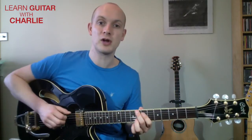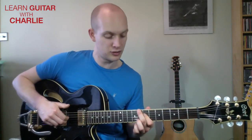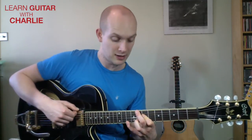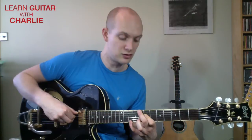Do exactly the same at your eighth fret shape: middle finger on the sixth string, first finger bars across the fourth and third string at the seventh fret, ignore the fifth string. Third finger jumps on the eighth fret second string, then put your little finger up at the tenth fret on the top string. That gives you a nine on top — root, sixth, ninth, fifth.